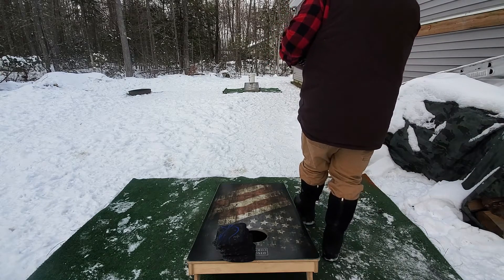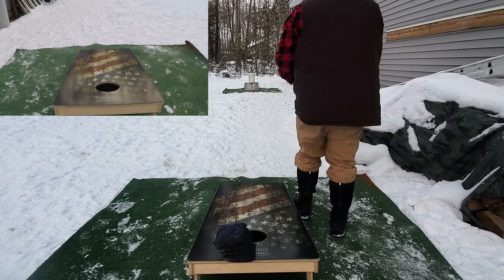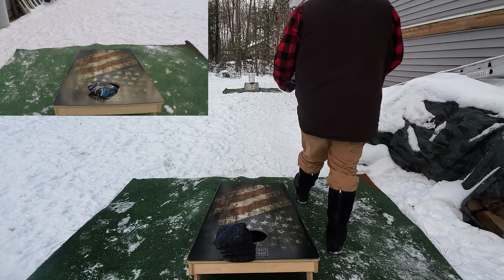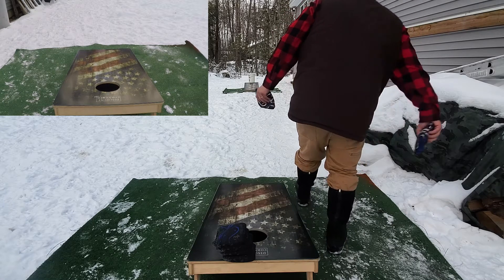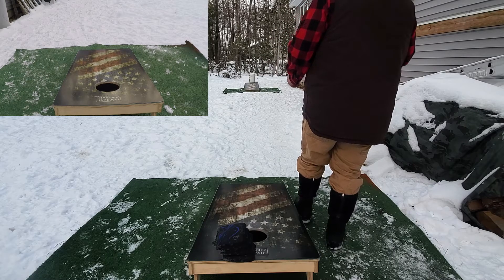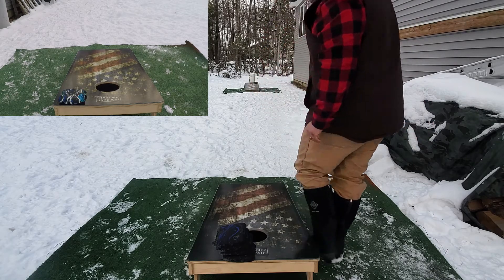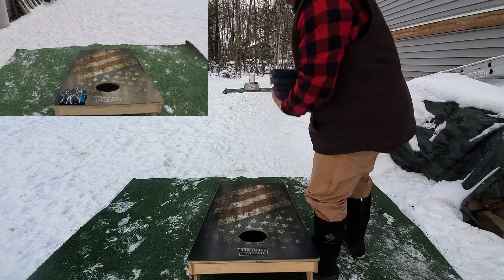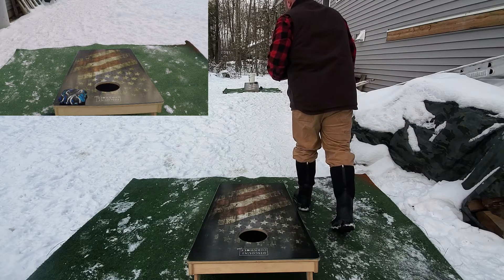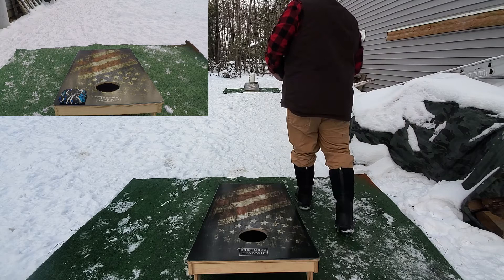I will admit these come very, very stiff — brand new with almost no play to them. They're like a board. So I see them playing very, very fast being new. Once we throw these a little bit, we'll get them broken in and do a full review on each of them separately, because they really are two different bags. They've got the same name but one's supposed to be thicker, and you can feel it once fully broken in.